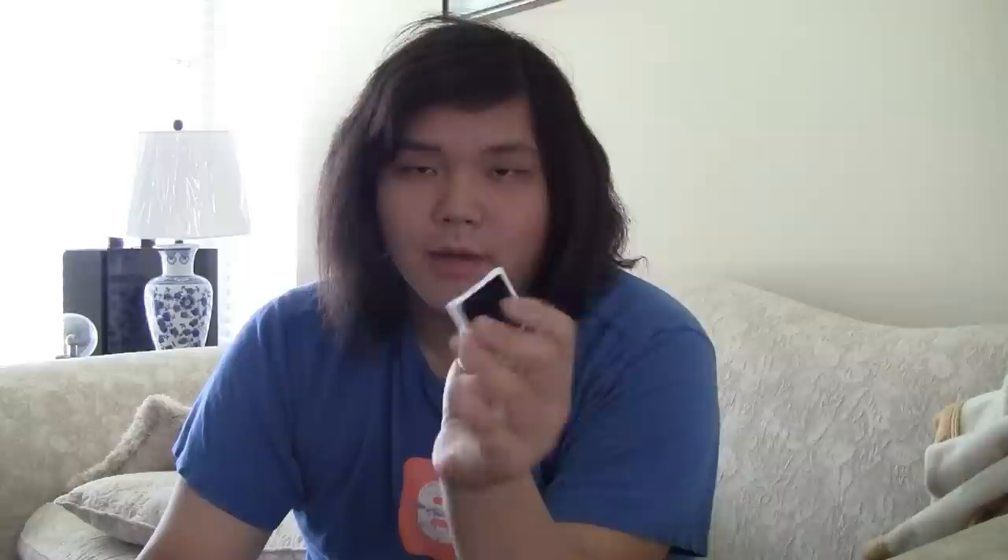They recalled the first generation iPod Nanos and apparently I was one of the lucky owners who had one. So I sent it in — it was free of charge. They replaced my original iPod Nano with one of these 6th generation ones. The color is random; I got a silver one.